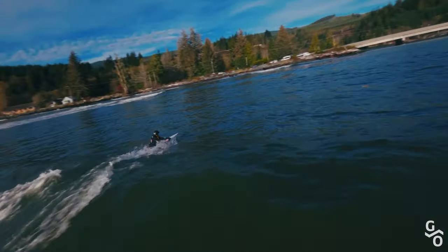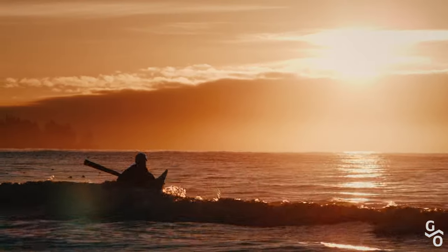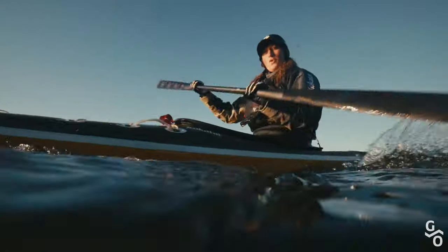I personally like the support that the Greenland gives me in the waves, or getting off of the waves. I know that rather than having this much blade, I have this much blade, so it gives me that extra sense of security.